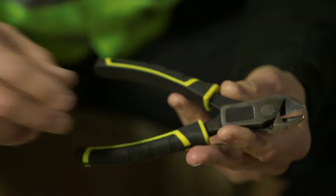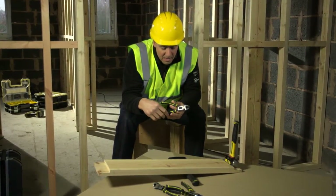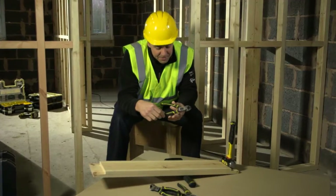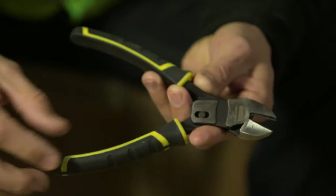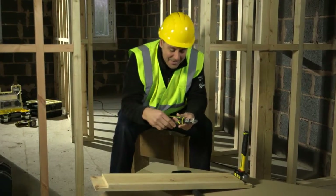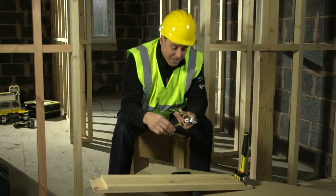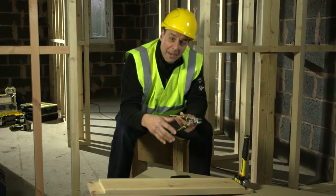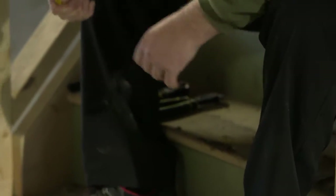Another way you can do it is to add a second pivot point, which is what they've done here. You've got a traditional pivot at the front, and then a second pivot point which works alongside the first one. Effectively you've got two pivot points making it even easier to work, and this gives you up to 70% more cutting or crimping power.